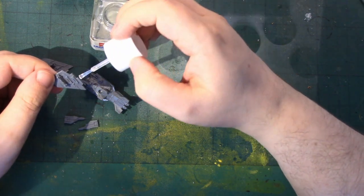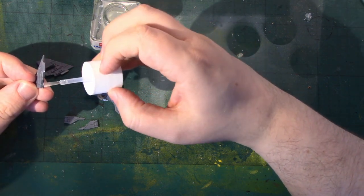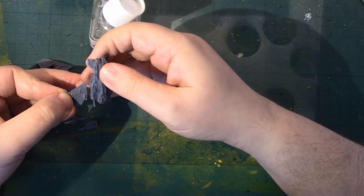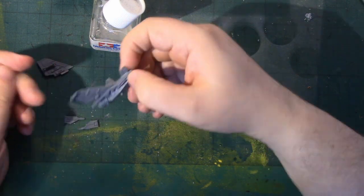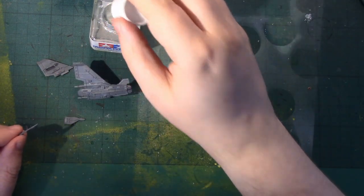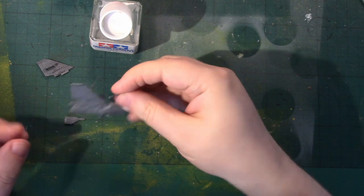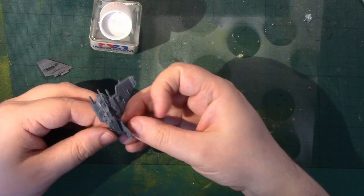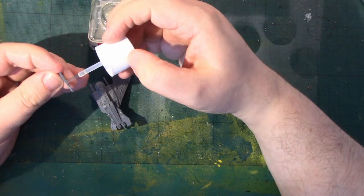You can see how quickly this guy is going together, which is basically a testament to how well designed this kit is.